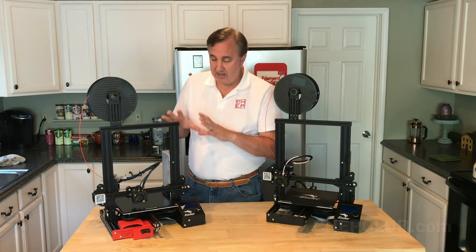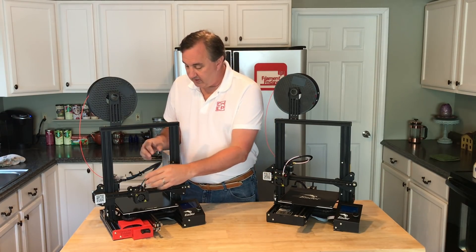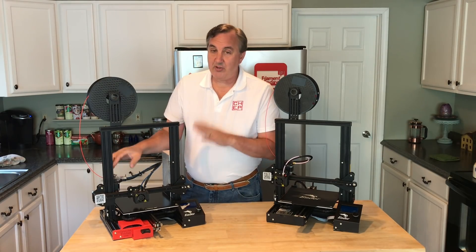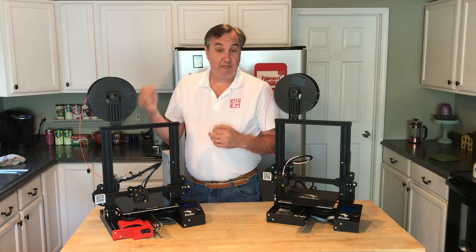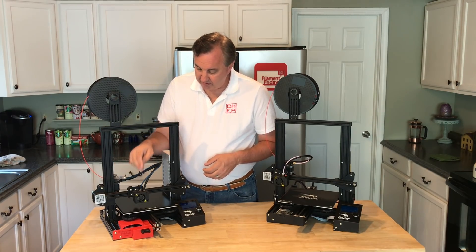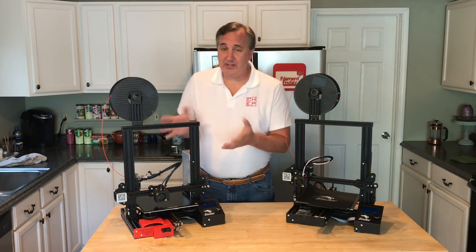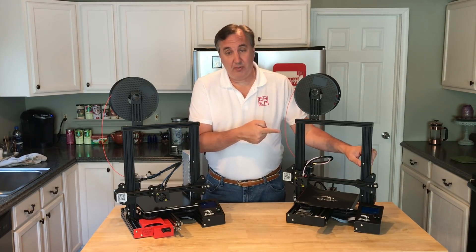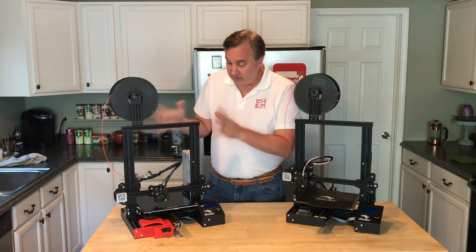I also added Capricorn PTFE tubing, which is better than what comes stock, and I replaced the couplings — the stock ones just aren't solid. I also added an EZR extruder, which lets me print flexible materials. That's about $30 plus the PTFE tubing and couplings — roughly $50 total for those upgrades. Adding everything up, it's around $87 for all my modifications. If you also want the Meanwell power supply upgrade, that's about $30 more, putting me at roughly $120 extra on the base machine.